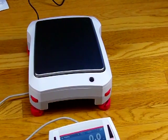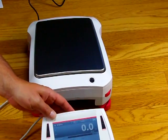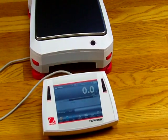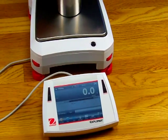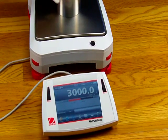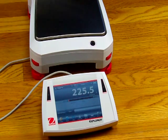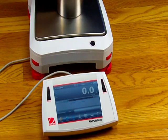This balance has a very intuitive design, quick response, and a large indicator showing the weight results. If I put some calibration weights on this balance, you'll see how fast and accurate it is. Here we have a 3kg weight and it's right on the money. For good measure, we'll put a 4kg weight on the balance.